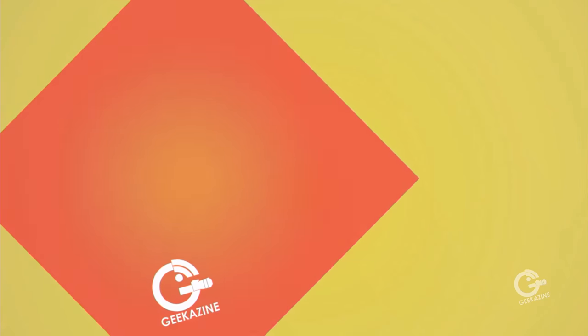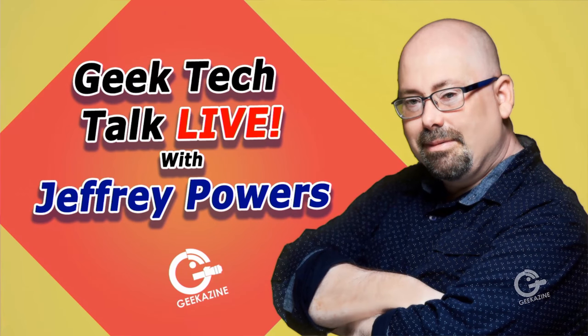What's up, my geeks? Jeffrey Powers here from Geekazine. Today we are taking a look at in-ear monitors on Geek Tech Talk Live with Jeffrey Powers. That's me!